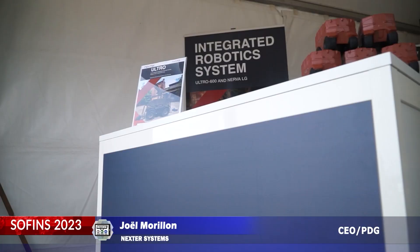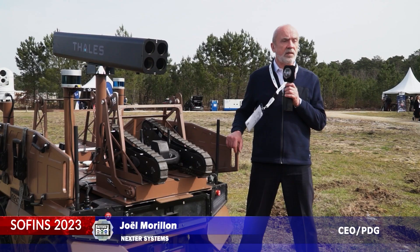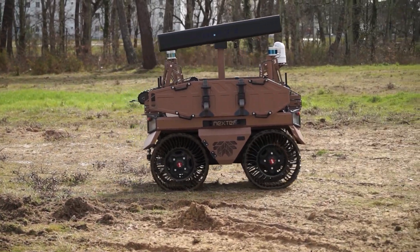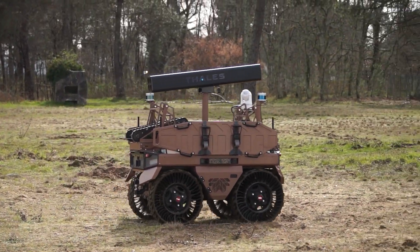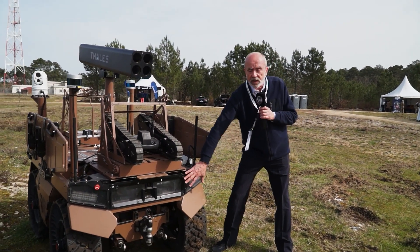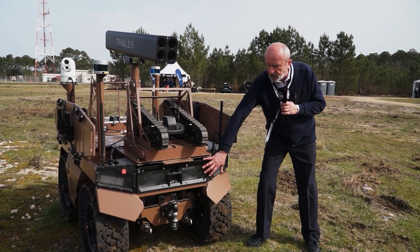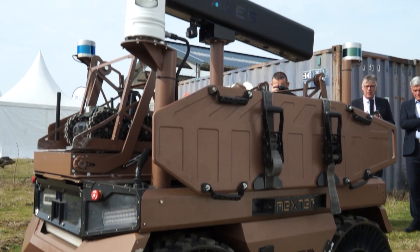Nextair Robotics is a subsidiary of Nextair Group, fully dedicated to developing new robots for defense and security applications. The Ultra is the robot you see here — a medium-size platform, just under one ton, equipped with electric motors for different missions. At Nextair, we consider a robot is made of mobility, smart functions, autonomous capabilities, and the mission part. This robot is equipped with a combat system.